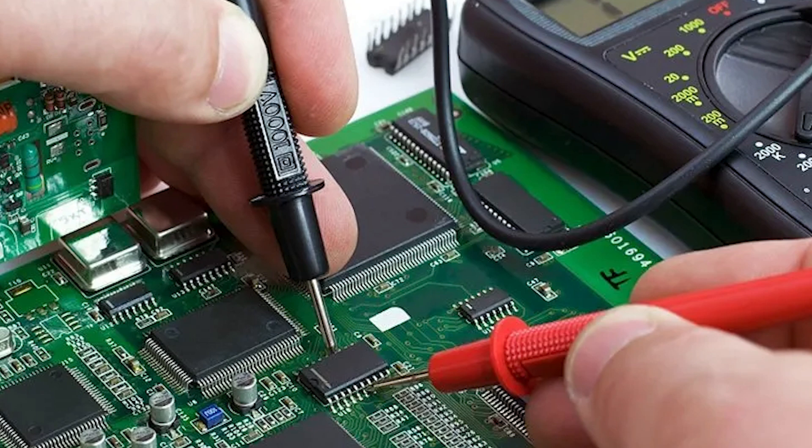I would highly advise checking for shorts before plugging anything in. I don't have a multimeter because I'm just so cheap that I didn't want to buy one, but if you do want to buy one, it would probably save you from damaging expensive components — so I think it'd be really useful and a good purchase.